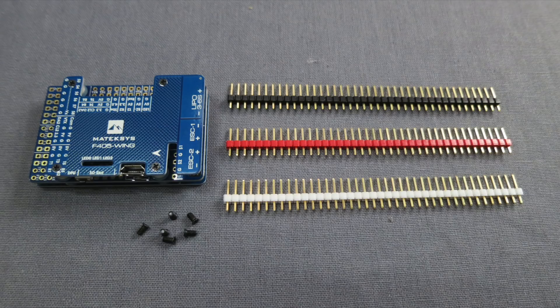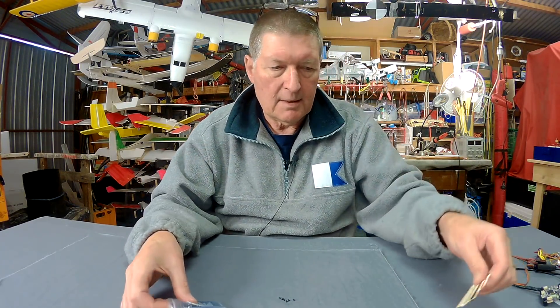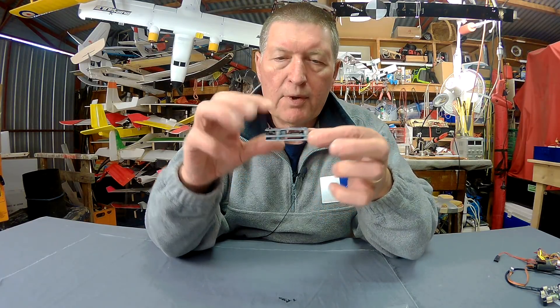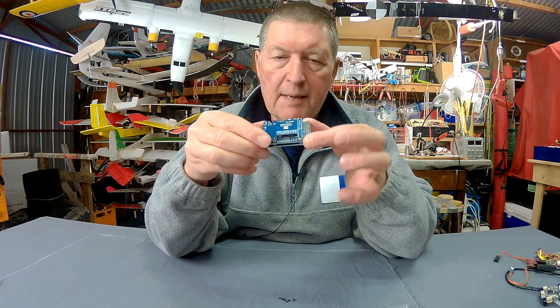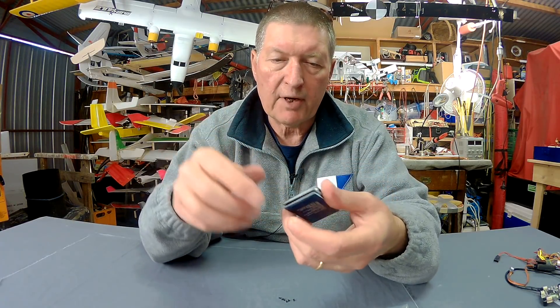Let's have a quick look at it. In the packet we get all these tiny little screws — just watch out for them when opening the packet. We get three rails of pin headers to solder on and we get the board itself. It's a gorgeous looking little construction. It's a three-layer board. The top and the bottom are really just protection and mounting, so you can stick it with double-sided tape onto whatever surface you want, and the top gives you a legend about all the different connections.